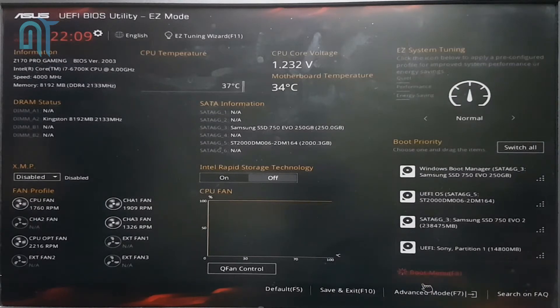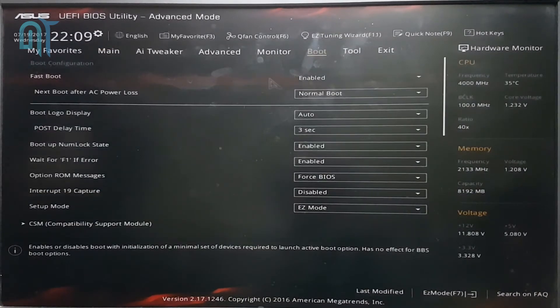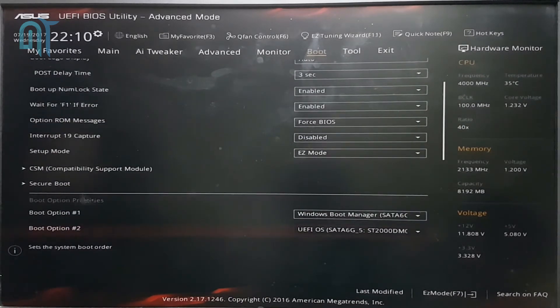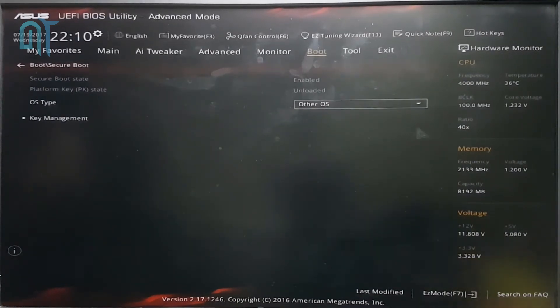So the very first thing we do is go into Advanced Mode. In Advanced Mode, go to the Boot section. In the Boot section, search for the Secure Boot option. In the Secure Boot option, you will see that my OS type is 'Other OS' — you have to change it to 'Other OS' as well.